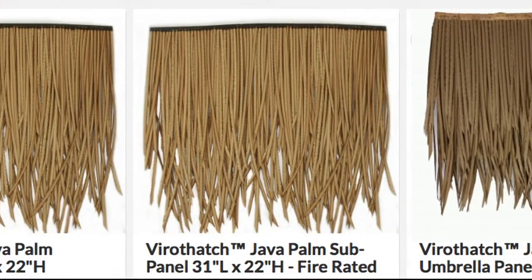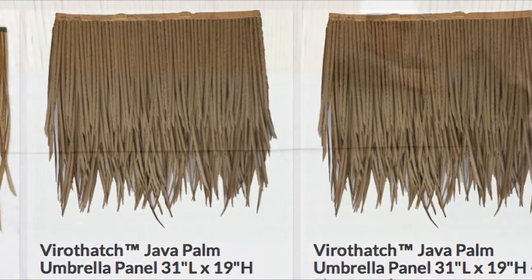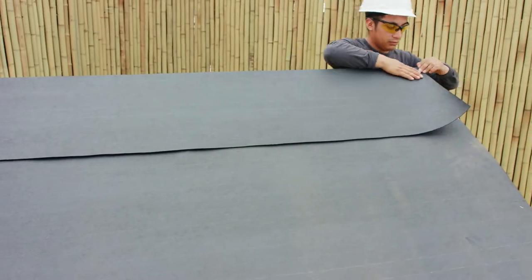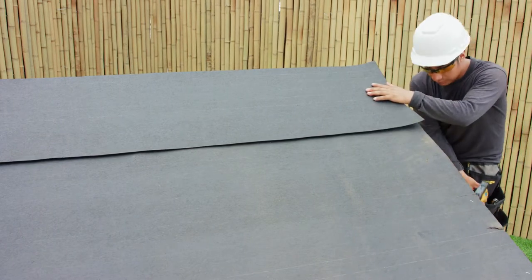Each premium-quality synthetic subpanel is specially designed to cover a 1.7-square-foot area. It is important to note that these panels are specifically designed for installation on solid-sheeted roof structures.